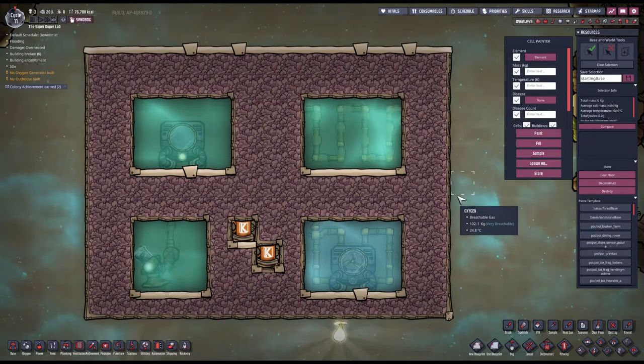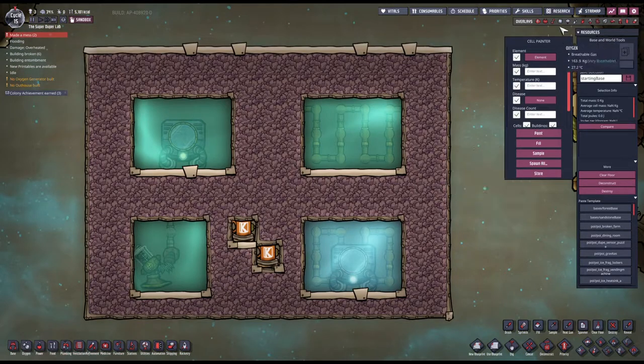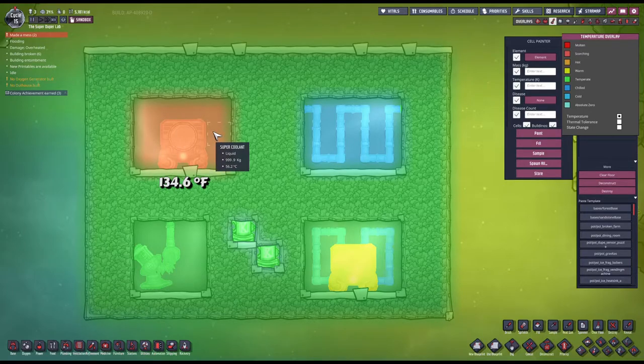Let's run this and see what happens. Let me unpause here now. It's been already five cycles — we started from cycle 10. This actually looks super weird. So remember, we started from 20 degrees celsius. Now we're at average 57, 56.1, 57.